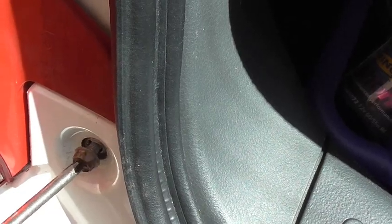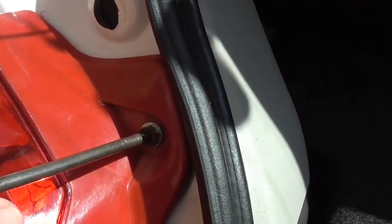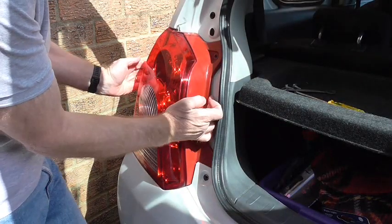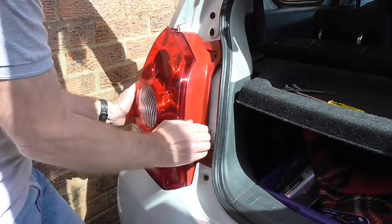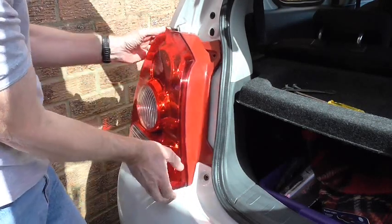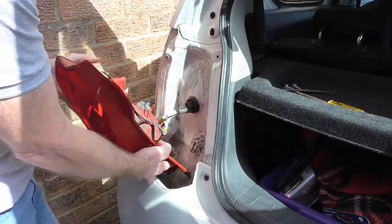There's one which will almost drop out now, and two. I need to put my hands there and release — just very gently pull it back at the top and at the bottom and it pulls off, just unhook it from under there. Then the whole light comes off like that.